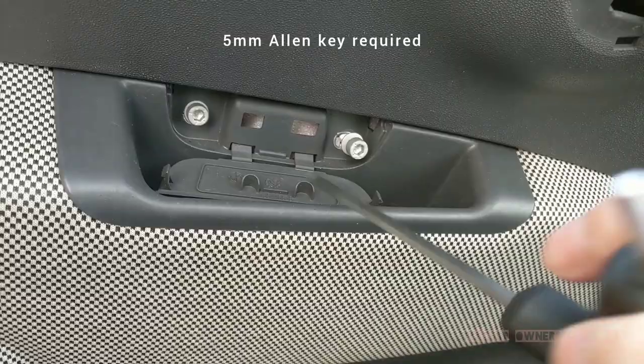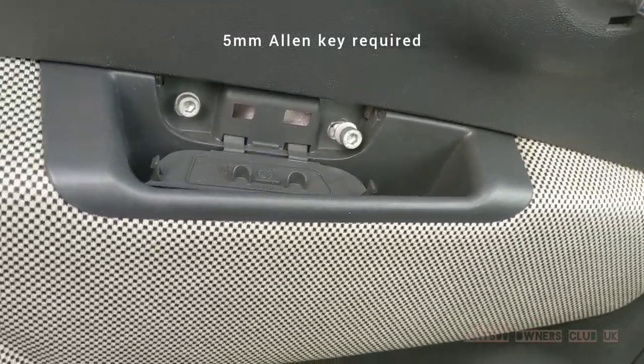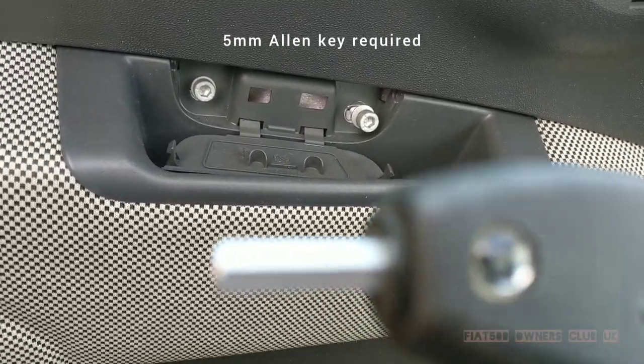So here I'm using a 5mm allen key tool to remove the bolts.